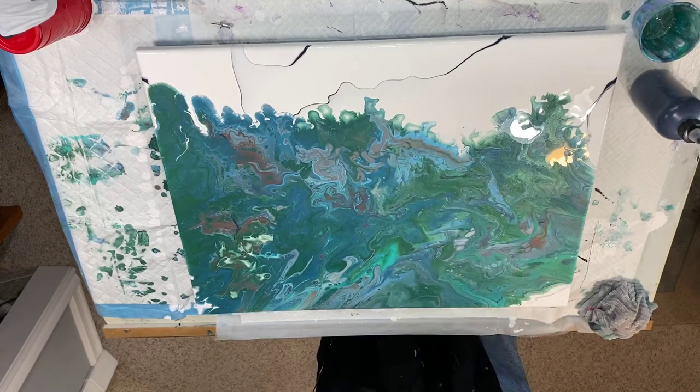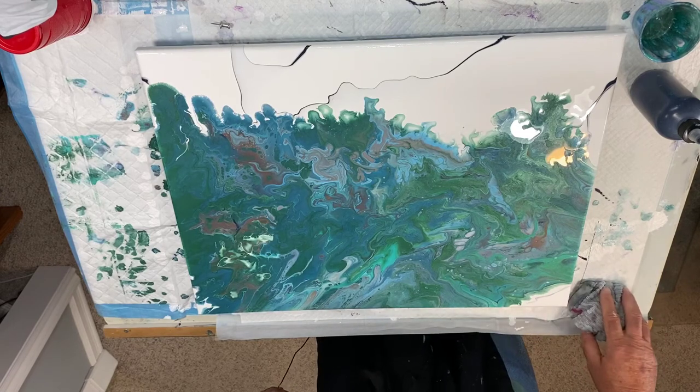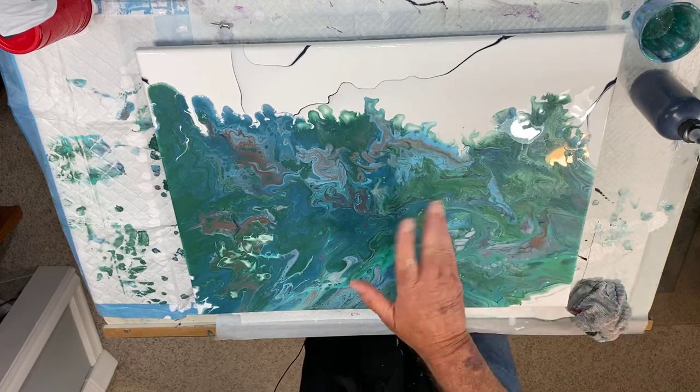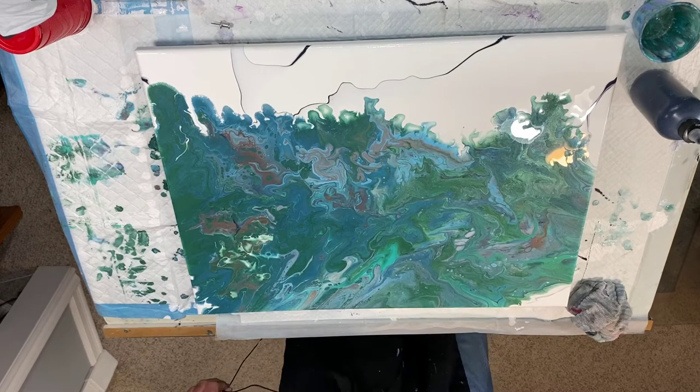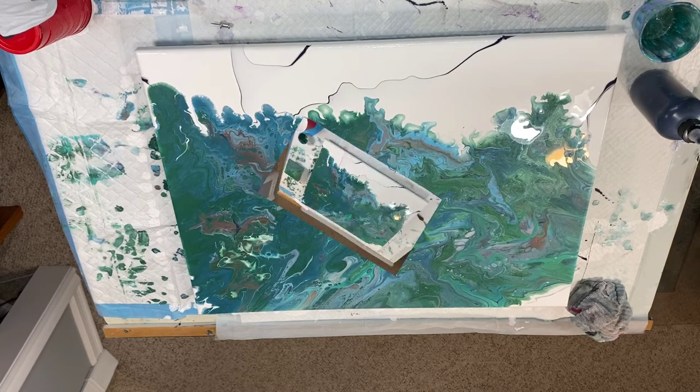I don't see any little circles I don't like, so I may not get out my number two pencil. Let's let this sit and I will be back with the final wrap-up of what we may have here. Annoyingly, I'll probably fiddle a little bit more while the camera's off. I'll be back — okie dokie, I think I'm finished fiddling.